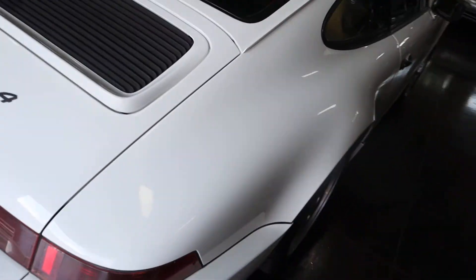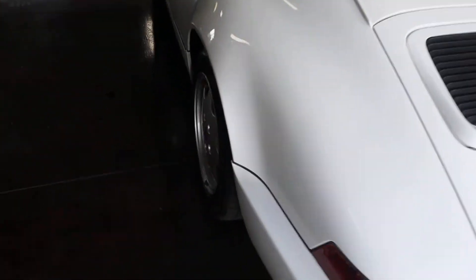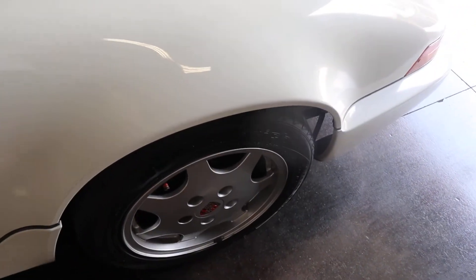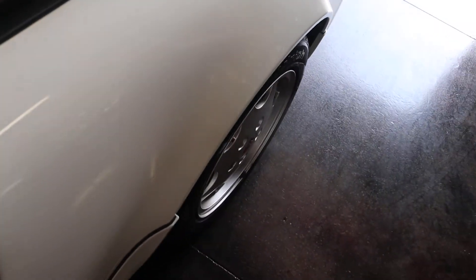We touch tons of 964s. Most of them, one wheel lip is smooth, or two, or sometimes all of them. Doesn't make them a bad car, but it certainly makes it a good car if there's no signs of bodywork.